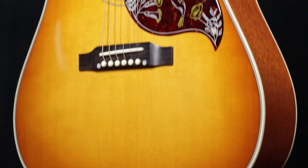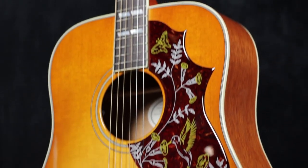The Gibson Hummingbird is one of Gibson's most iconic guitars — aesthetically super pleasing, sonically absolutely amazing.